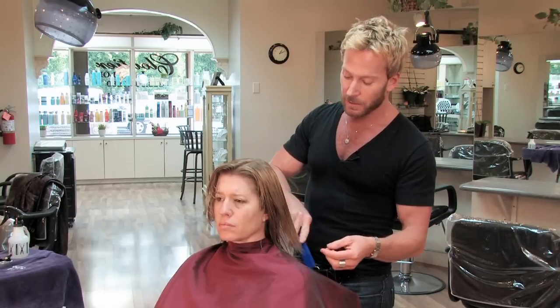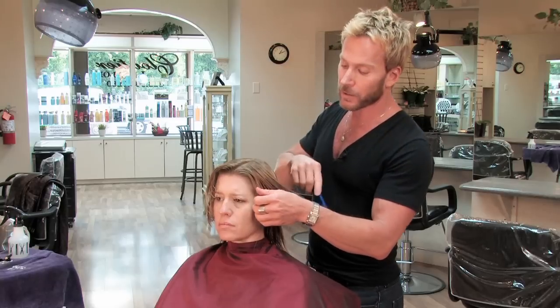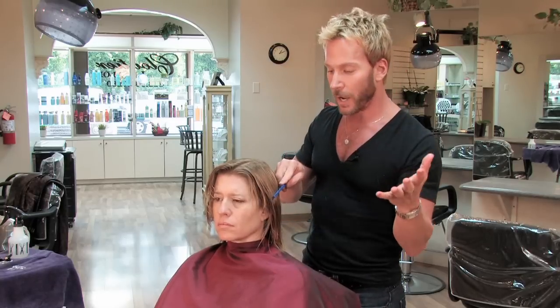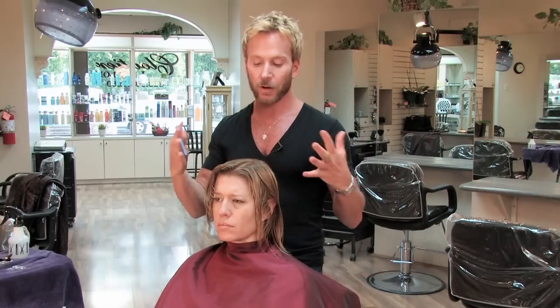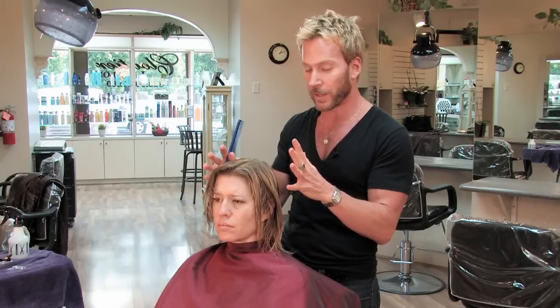In this case, I'm going to cut layers that are on the longer side so that the hair has some more width and volume, rather than a tighter, shorter, cropped look closer to the head.